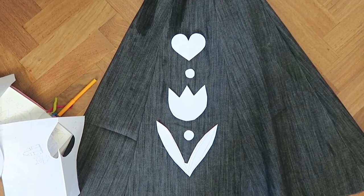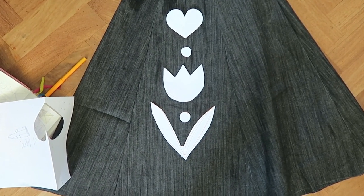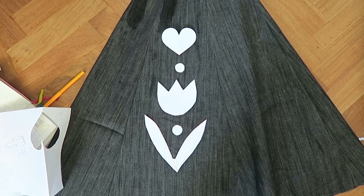I kind of like it. It needs to be tidied up. The heart shape is alright, but the tulip and definitely the leaves need to be tidied up. But I think this could work.